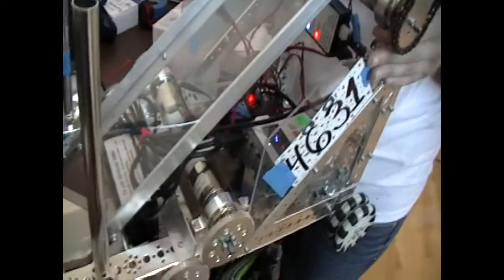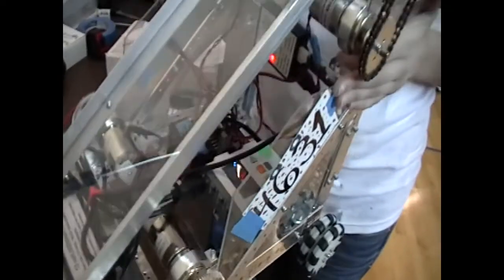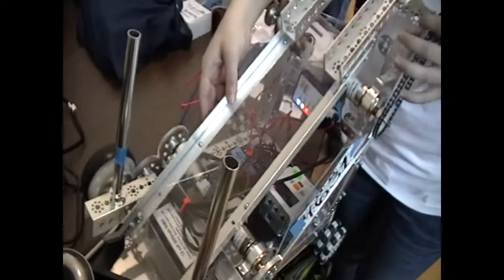So you want to tell us a bit about your robot? Sure. Our robot has an arm, and basically what we're trying to do is ask our alliance to put balls in the crate already, so we could just go to the crate and lift it up, because our arm could go really high — so we were going to go on the ramp and lift the crate up to get a lot of points.